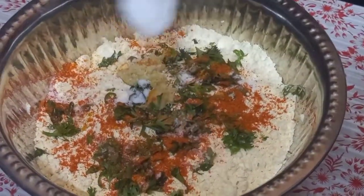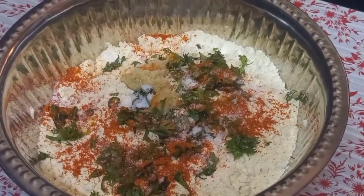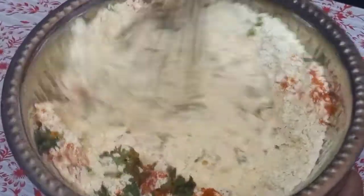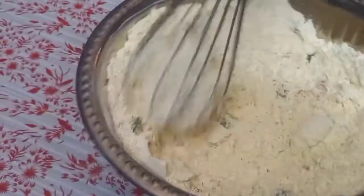Put a little salt into the batter and mix it. The batter is now ready.